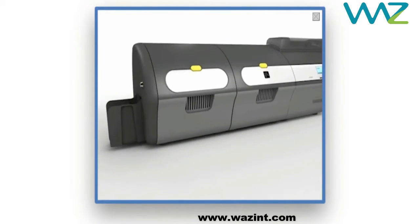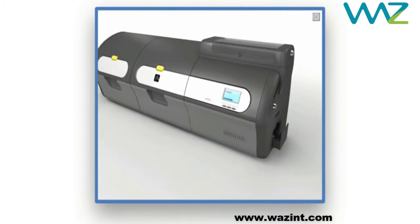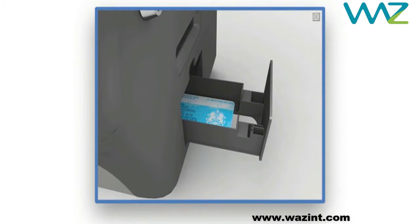The exit hopper holds up to 100 cards, so you don't need to keep unloading it. Any cards that fail to print or encode correctly are automatically diverted into a reject bin, giving you an extra measure of quality control.